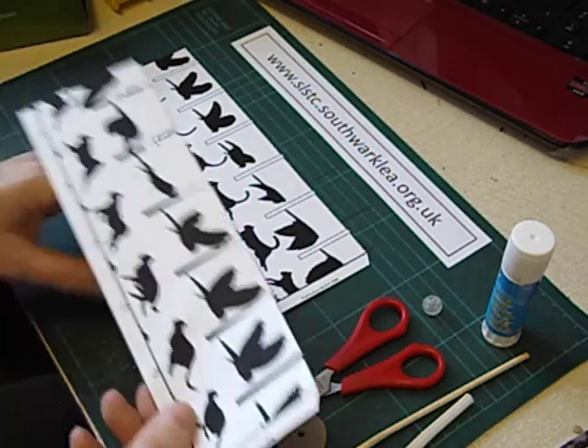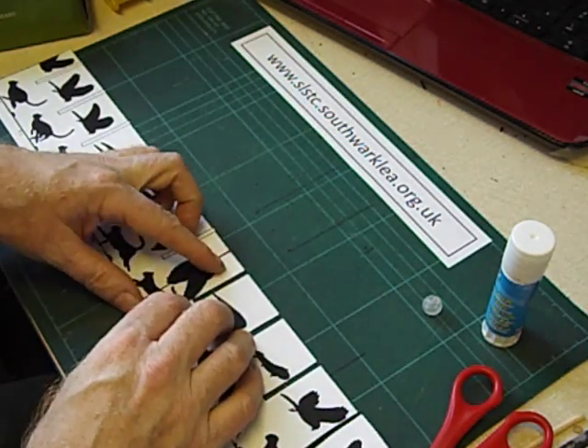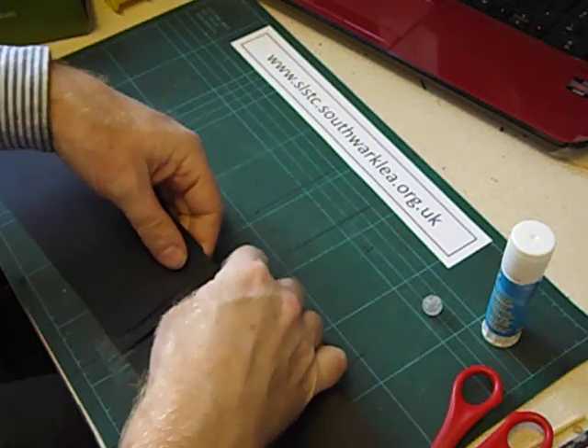These two pieces are stuck end to end and then all the slots are cut out. These are the slots that you actually look through. We're going to join these two together using the tab, and stick them with two pieces of sticky tape, wrapping the tape around. Then put another piece of tape on the other side as well.